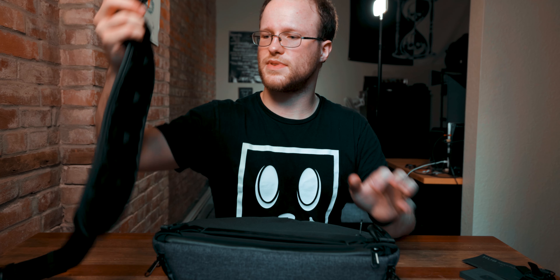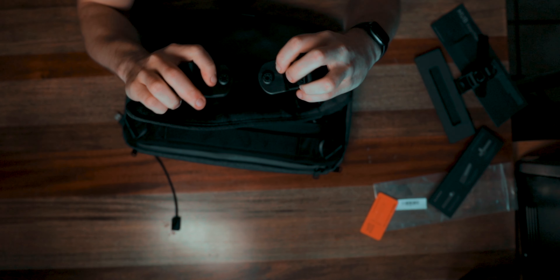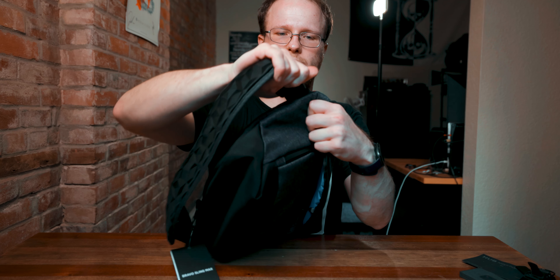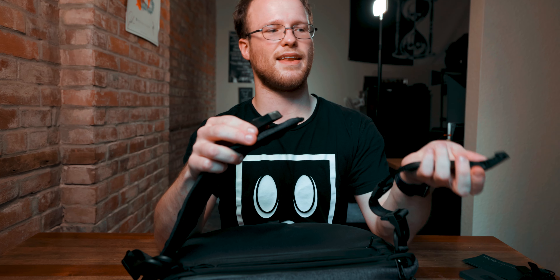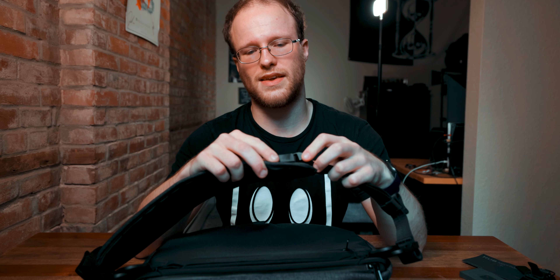Getting back to the straps — everything is magnetic. It's got these two circular connectors that just slide right in. No matter how hard I pull, that's not coming loose. The only way to release it is to push down and release the magnets. If you just slide it, it comes off super easily, but it goes right back in and stays attached because of the magnets.